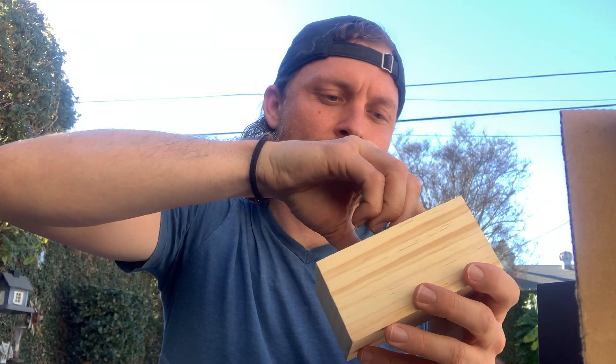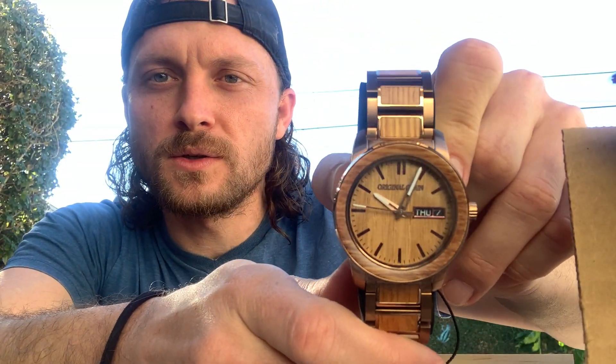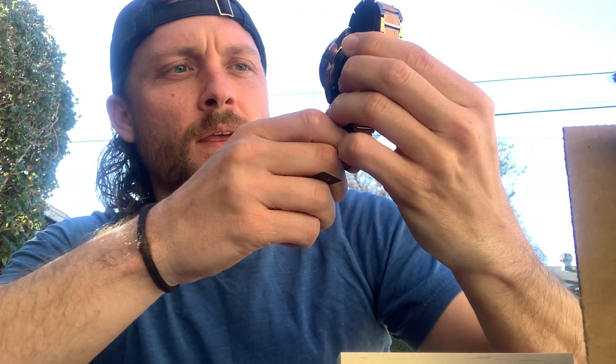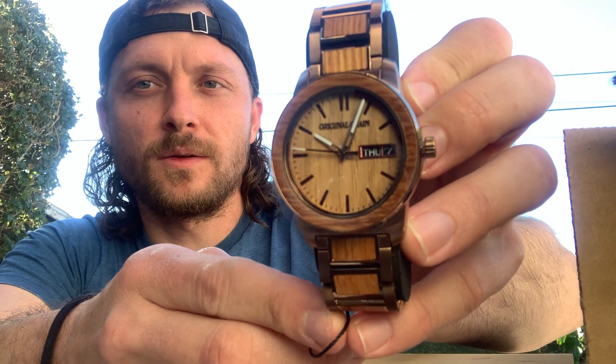Let's pop this sucker out. Let's get a closer look. It's all wood — all Original Grain — all the way through the dial. You do have some steel, and then you have a lot of wood in between. The face is completely wood. We're not just talking wood, we're talking grain. This is that fine, polished, beautiful grain.